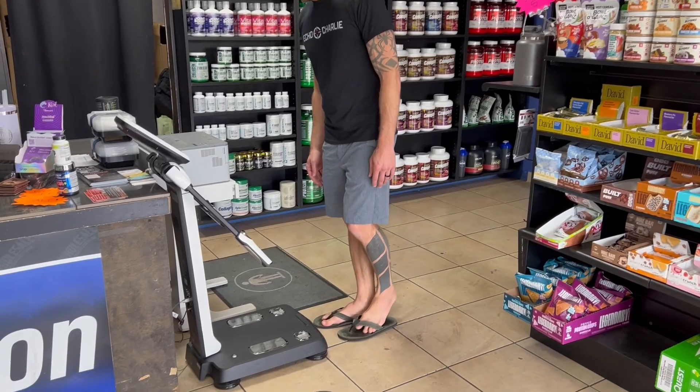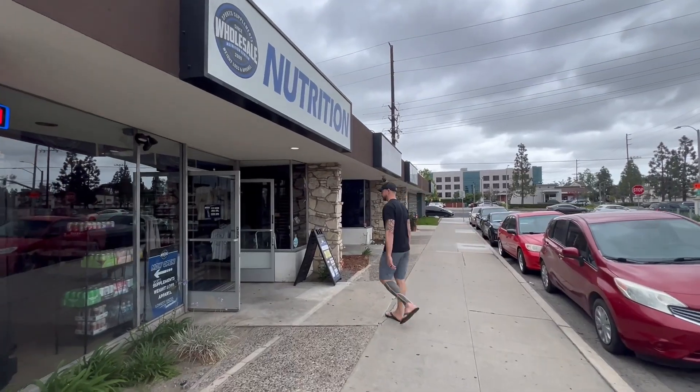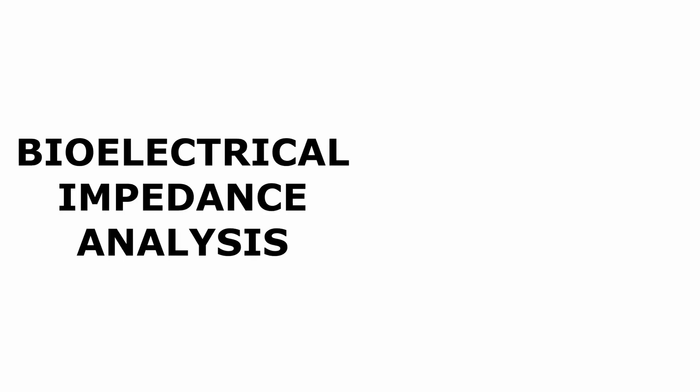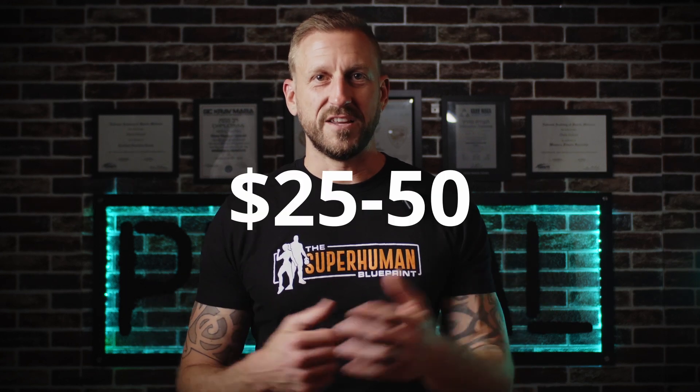And finally, the InBody Scan. I get access to one of these at a local nutrition shop. This thing is a clinical-grade scanner and is often considered the gold standard for BIA — bioelectrical impedance analysis — based home or gym devices. It's super precise. It breaks down body composition into detailed segments and doesn't use estimations — it uses direct impedance measurements across multiple body parts. But it's pricey. The full unit can cost between $15,000 and $20,000, and even consumer-level scans can cost $25 to $50 per session.